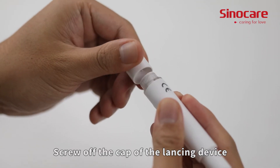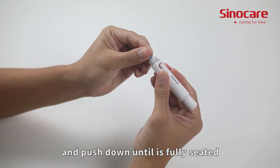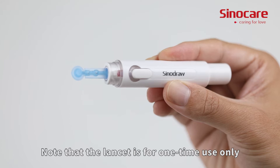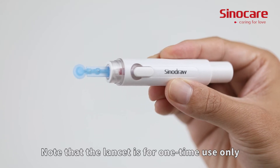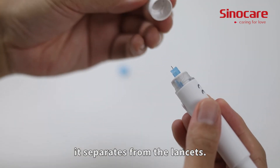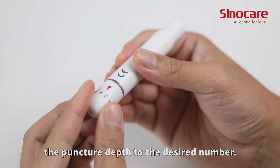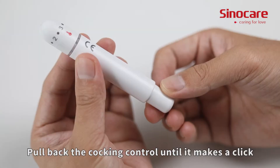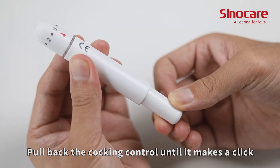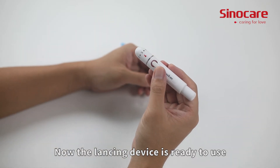Screw off the cap of the lancing device. Insert the lancet into the lancet holder and push down until it is fully seated. Note that the lancet is for one-time use only. Twist off the protective cap until it separates from the lancet. Replace the lancing device cap, set the puncture depth to the desired number, then pull back the cocking control until it clicks and release. The lancing device is now ready to use.